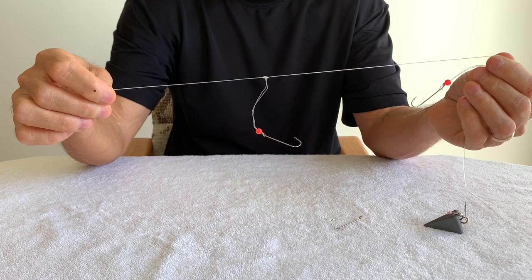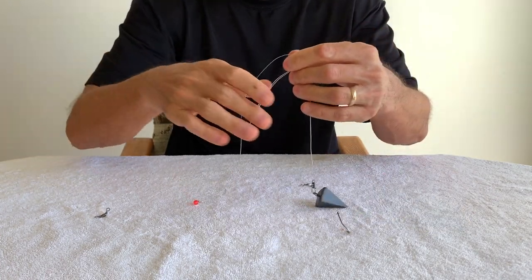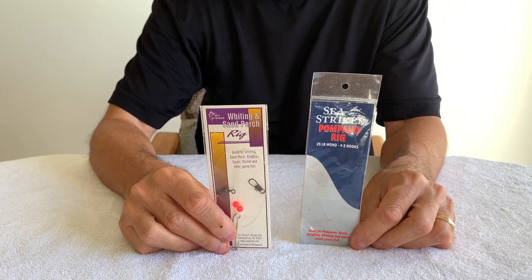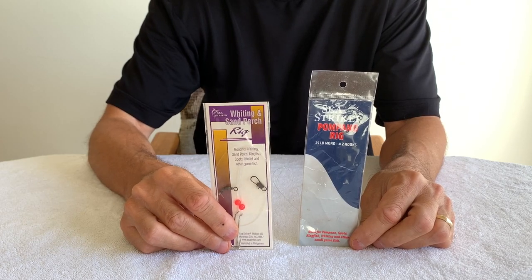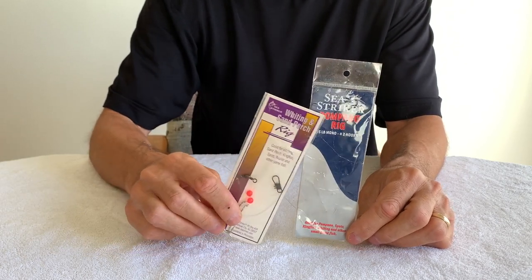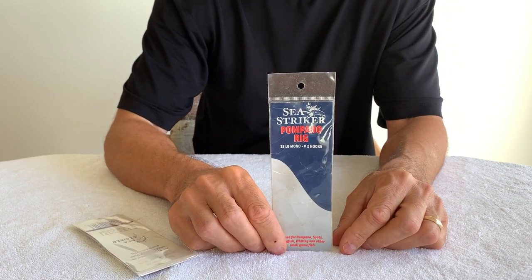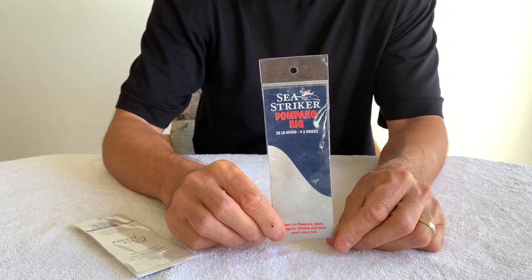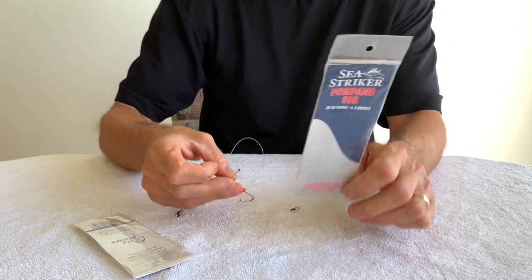Whiting feed on the bottom, and probably 30% of your fish are caught on that bottom hook. The second hook on the rig probably catches the next 50%, and the top hook most of the time doesn't catch as many — it just depends. When we were running low on these and went to Dick's Sporting Goods, we also found the Sea Striker Pompano rig, which has two number two kale hooks.